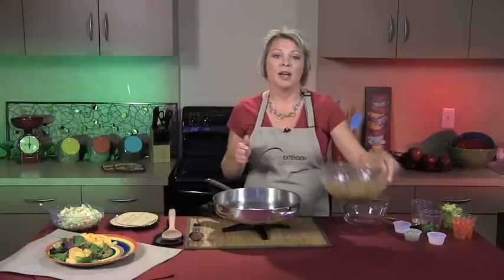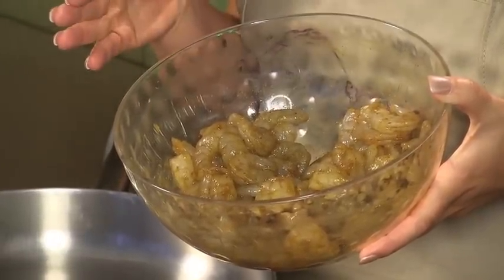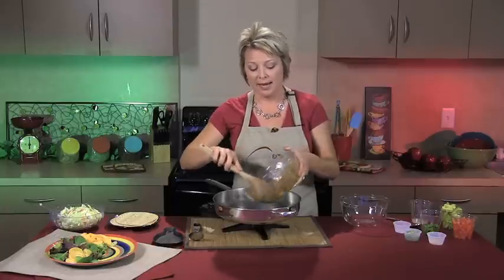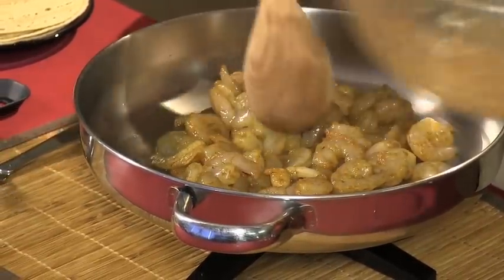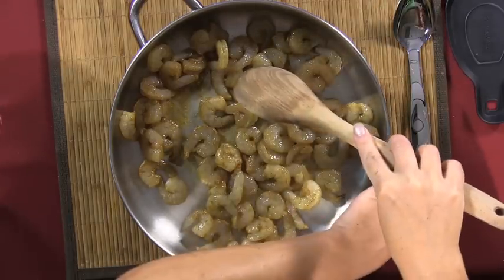We're going to start with approximately two pounds of large shrimp. I've gone ahead and made up a simple marinade for them: two tablespoons of pepper sauce mixed with a teaspoon of chili powder, three-quarters teaspoon of cumin, and a half teaspoon of salt. We just mix that together, let it set for about 30 minutes, then add it to our skillet and saute until the shrimp become opaque — usually about two to three minutes per side.